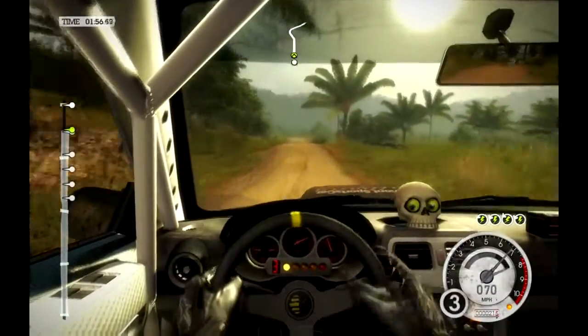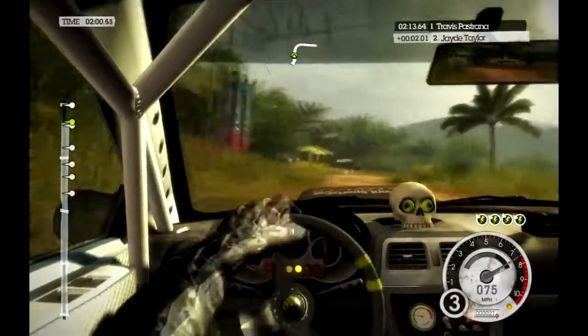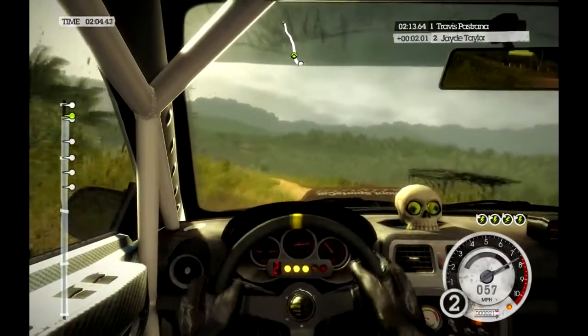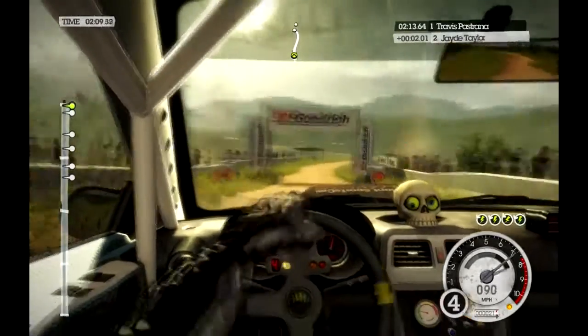Medium left into medium right, top stand, 60. Crest, keep mid, 50, through arch, 40, over flying finish.